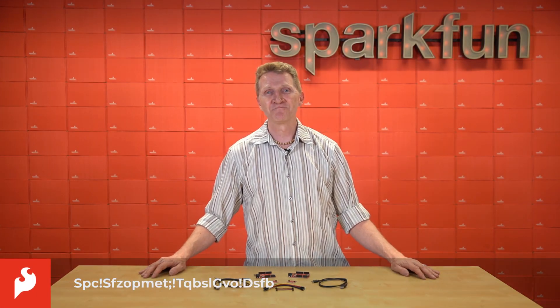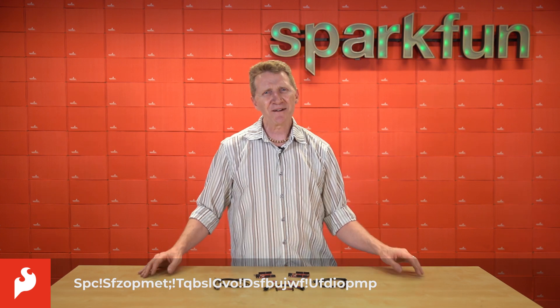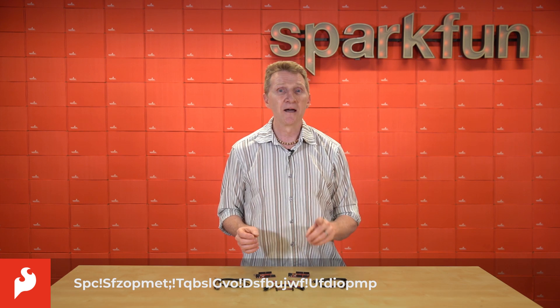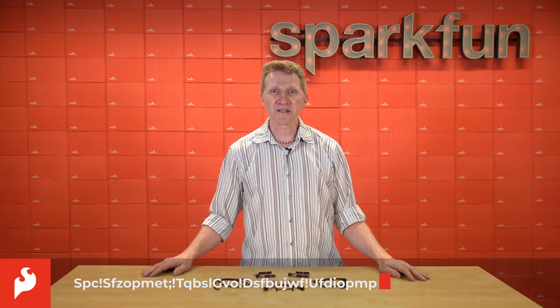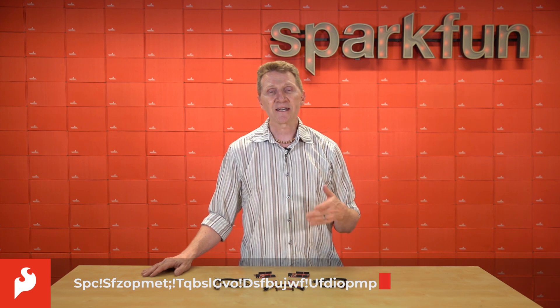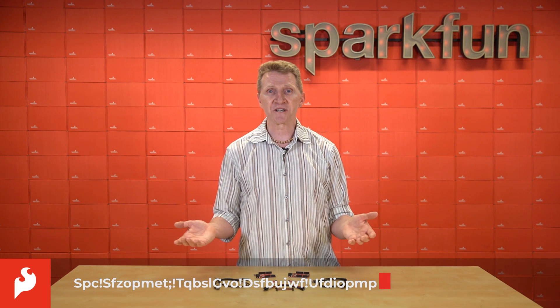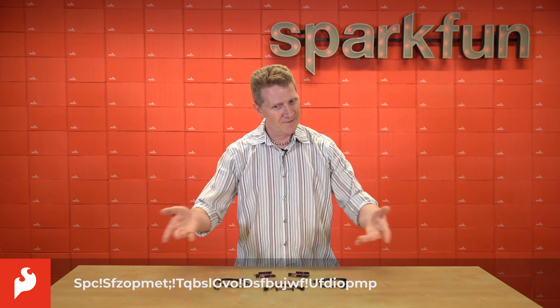Hi there, Spark fans. Rob Reynolds here. If you're a regular viewer of our weekly new product videos, then right about now you're probably thinking we really screwed up the banner across the bottom of the screen. But you would be wrong — we didn't screw it up. We're merely demonstrating what it would look like were we to encrypt the data and not give you, or any malicious third parties and ne'er-do-wells, the decryption key. However, with the correct cryptographic coprocessor, voila!